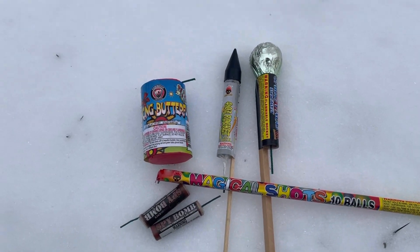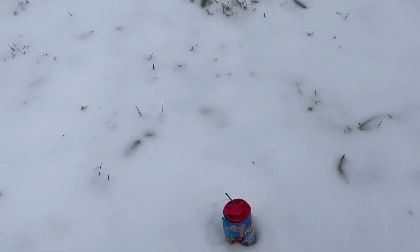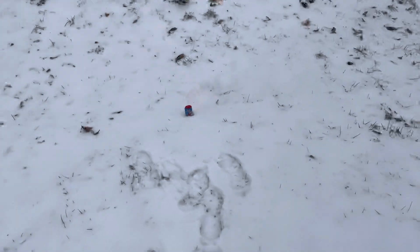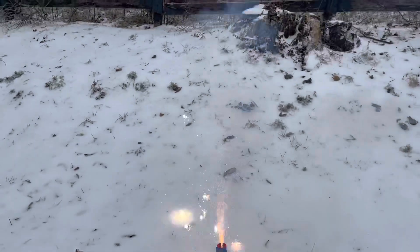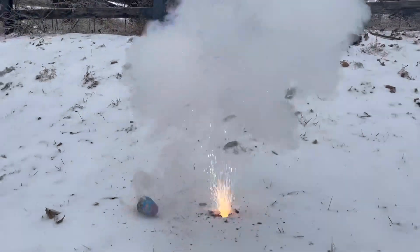So let's get right into it. We're gonna be starting off with the dancing butterfly fountain. That was kind of cool — look at that crater that fountain made, what in the world.